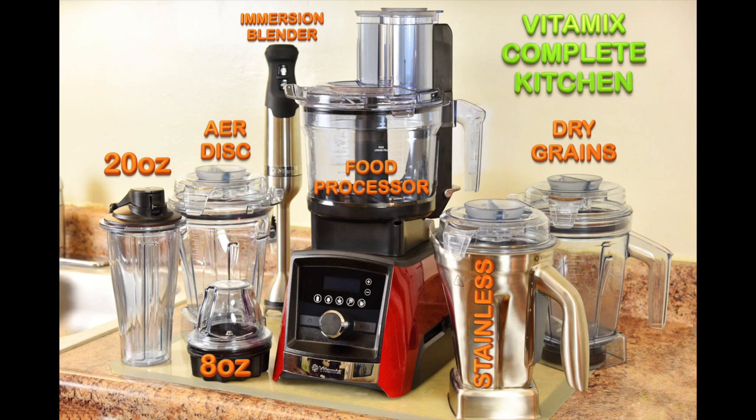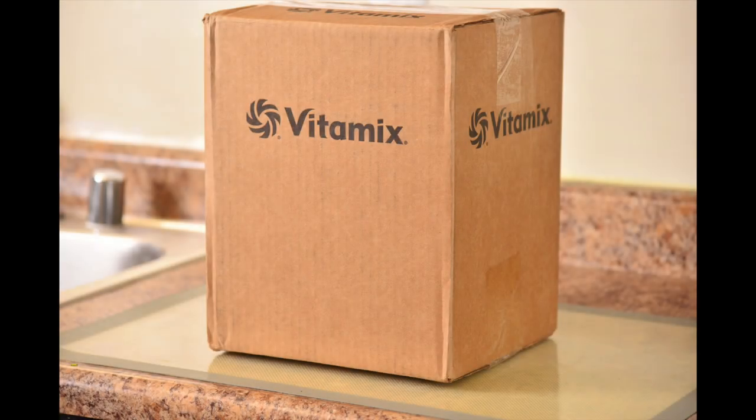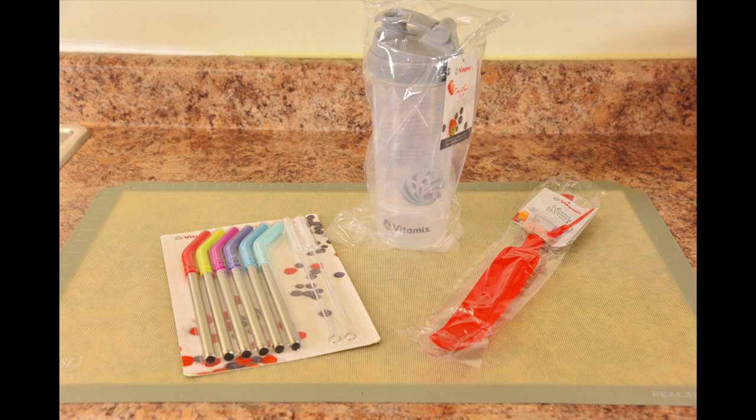Every single Vitamix container and accessory shown here was used to create all those recipes, including the 64 ounce Vitamix container. Vitamix sent me a mystery box filled with some surprisingly cool accessories — colorful straws that are environmentally friendly, a smoothie shaker cup, and a multi-purpose silicone spatula.